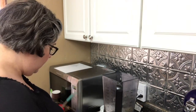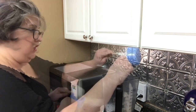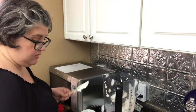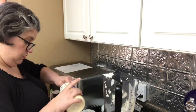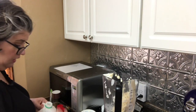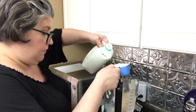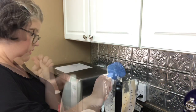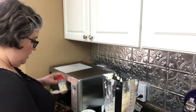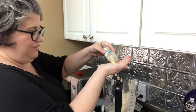It's a chipotle ranch dressing. We're going to start with a cup of sour cream and a cup of mayonnaise. Then we're going to put in a cup of buttermilk. It calls for about a teaspoon and a half of garlic powder, so I just kind of do that by hand.